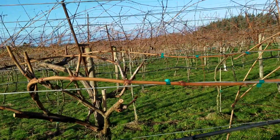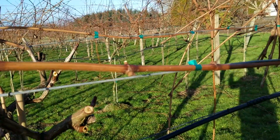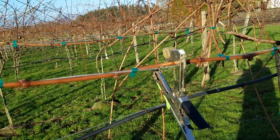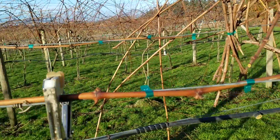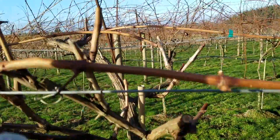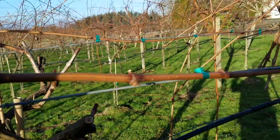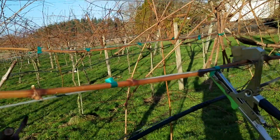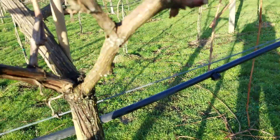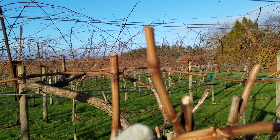Now this style of pruning I'm going to be showing you is called cane pruning. It's a little bit more difficult to do — it takes a little bit more finesse — but I feel it produces a better result for us. Spur pruning, by contrast, you'll have arms going down your fruiting wires like this. With spur pruning, you leave those arms in place year after year. They'll get big and thick like the main trunk on the plant, and you'll be leaving little fruiting spurs of two or three buds.